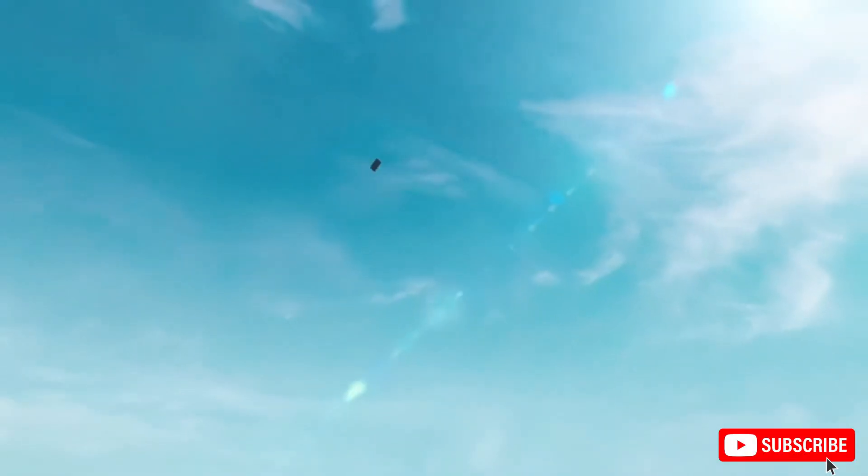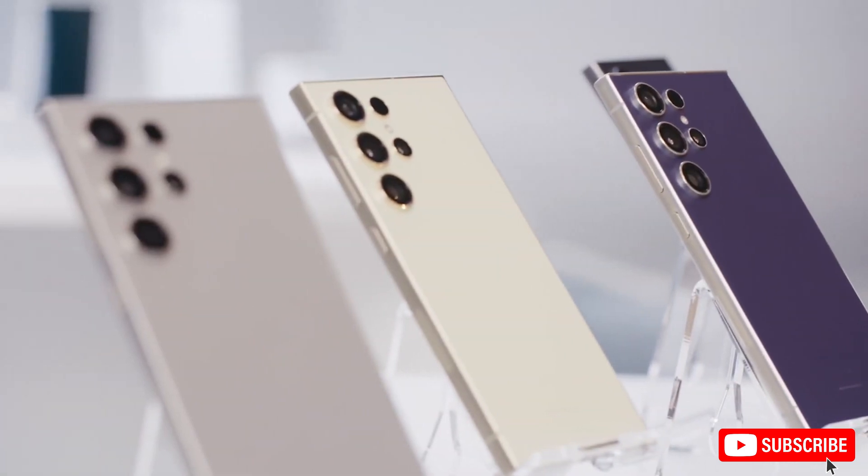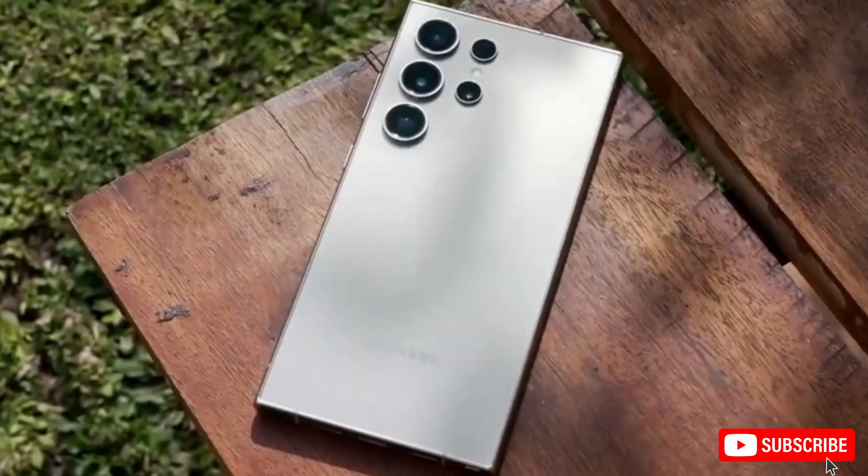Hey everyone, welcome back to my channel. Today, we're diving into some exciting news and leaks about the highly anticipated Samsung Galaxy S25 Ultra.